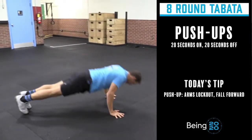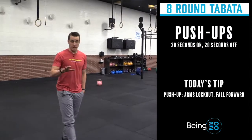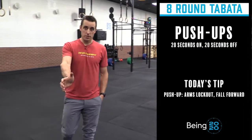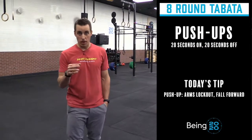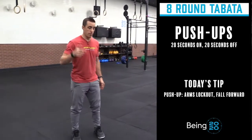Today you're going to do eight rounds of 20 seconds on, 10 seconds off of push-ups. This one's simple. You're falling forward, pressing yourself back up for 20 seconds in a row, and then you're going to rest for 10 seconds. It's going to be the shortest 10 seconds of your life, and then you're back at it.